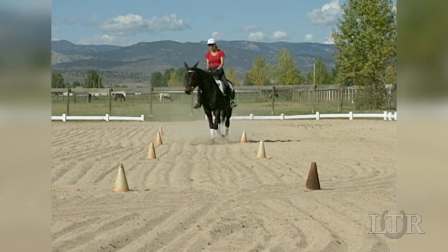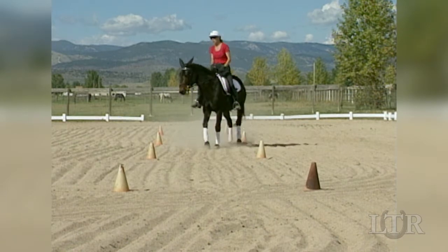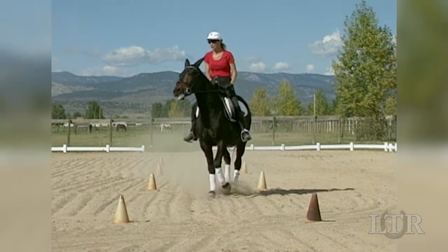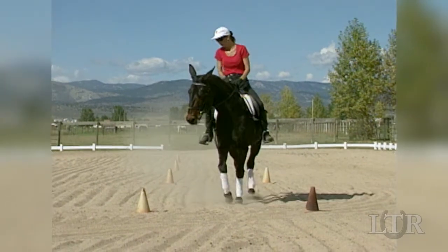One way to teach your equine to bend properly is through lateral exercises. He must be obedient and maneuverable before he can advance to the lateral phase of training.